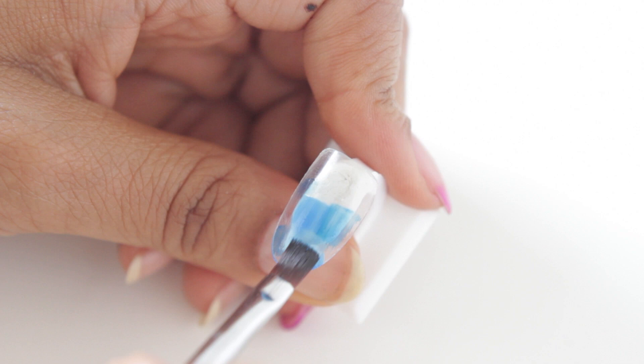So first I'm just going to start off by dry brushing my gel. This basically just means that I have a very small amount of product on my brush and I'm really pressing hard just to work it into the nail. And I'm also using two different colors.